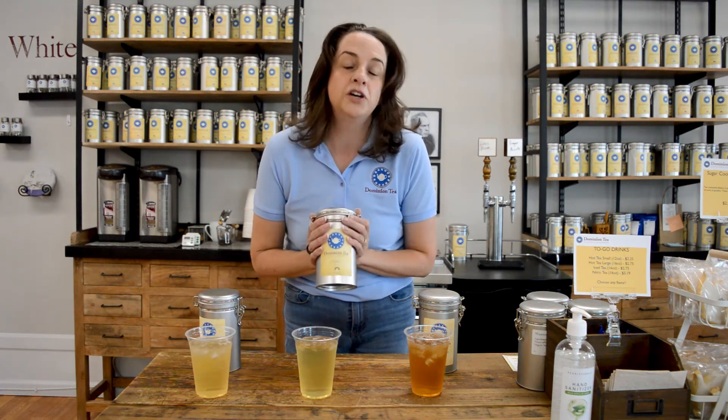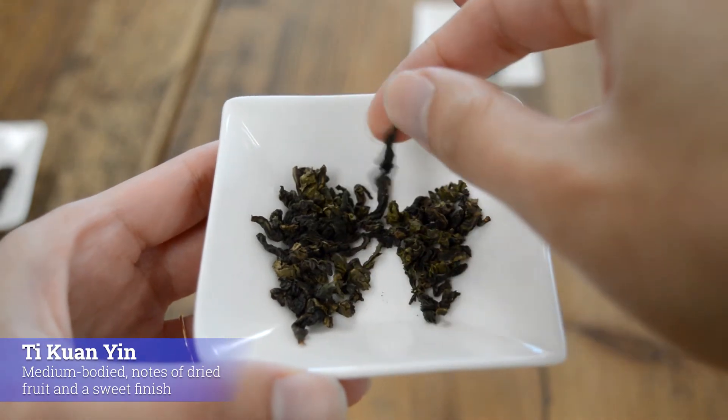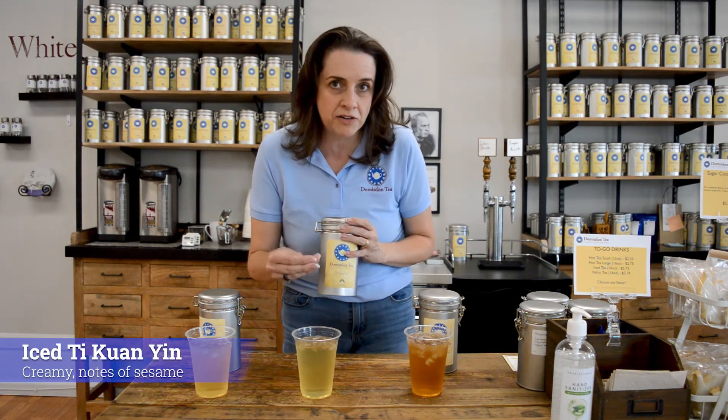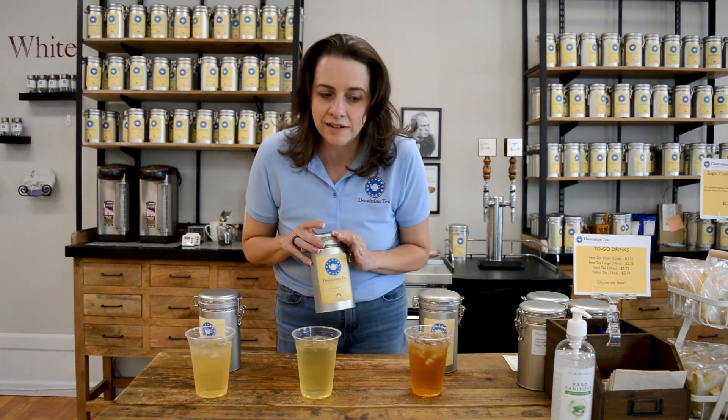In the middle is good old Tie Guan Yin. This is a beautiful oolong towards the green side. What you're going to get when you ice it is it's still going to be creamy, but it isn't vegetal — it goes more like a sesame seed. So it's a little bit smoother and a little nutty as well.